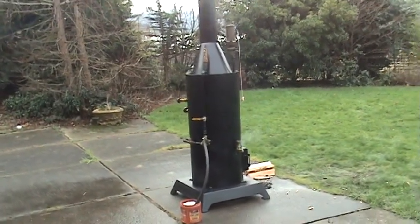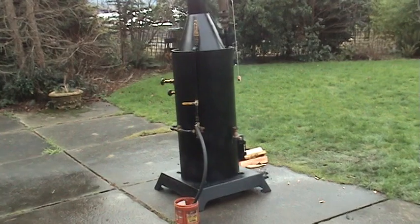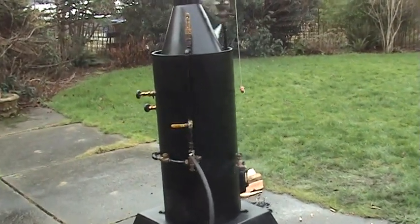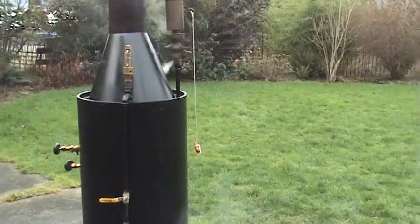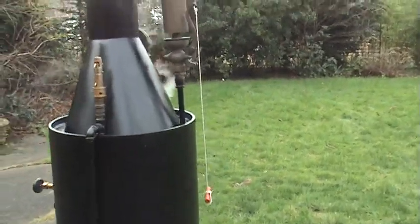I've got a brand new boiler here running. It's been about half an hour since I fired it up and it's already up to 80 or 90 pounds. It steams up real fast — it's got a big firebox on it.